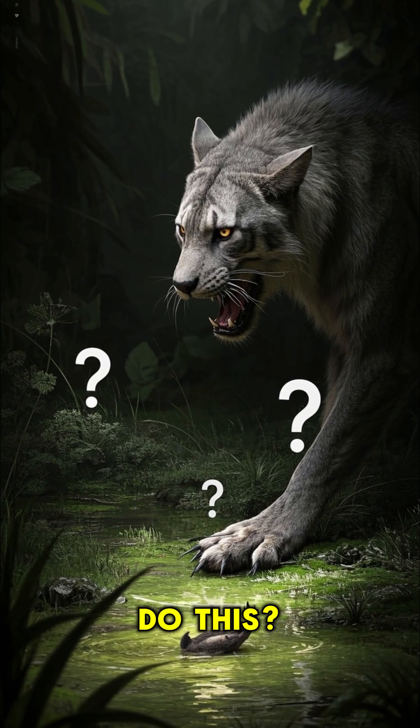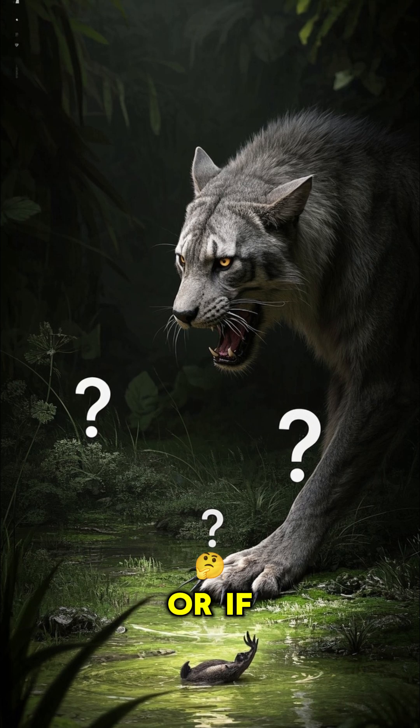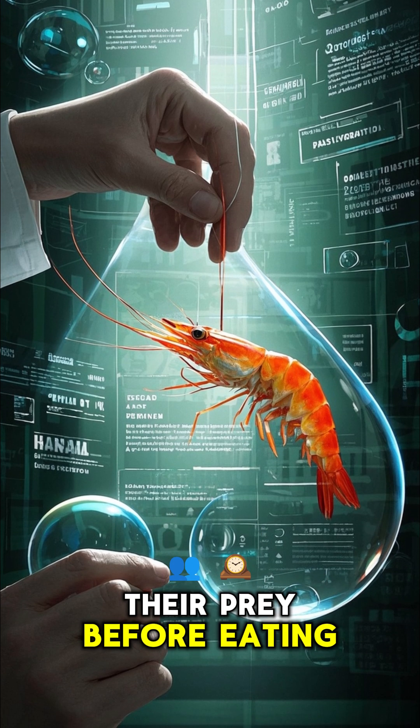But why do they do this? Well, it's not clear if this is just a defense mechanism or if they use it for hunting. Some scientists believe that pistol shrimp may use these bubbles to stun their prey before eating them.